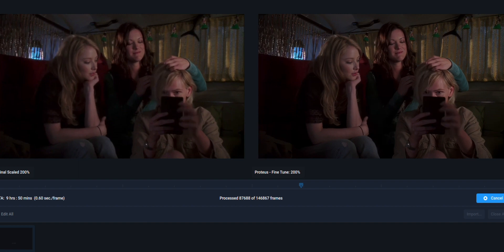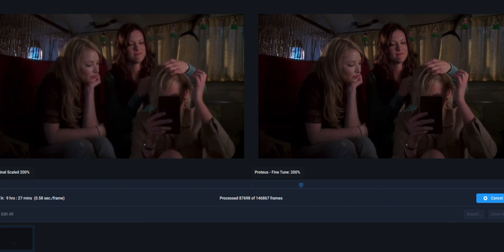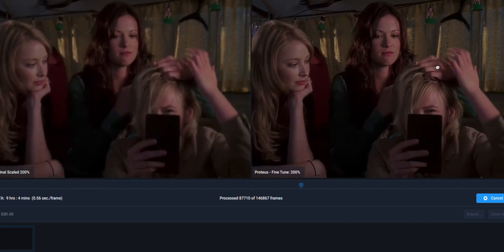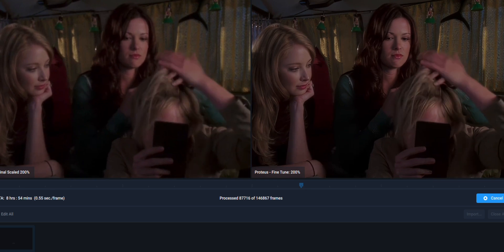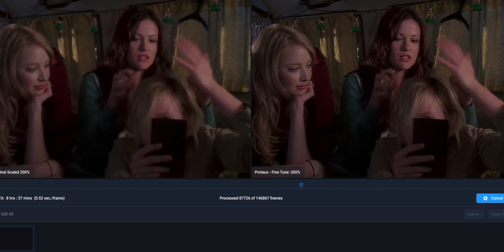Another shot of the girls in the bus — you can see exactly what I'm talking about by comparing the original to the upscaled footage. To me, it's no contest. It really adds so much detail and so much life back to a video.